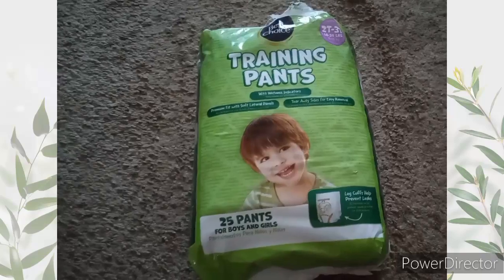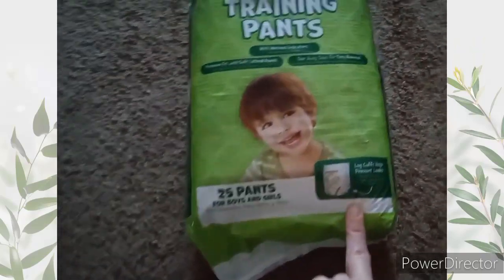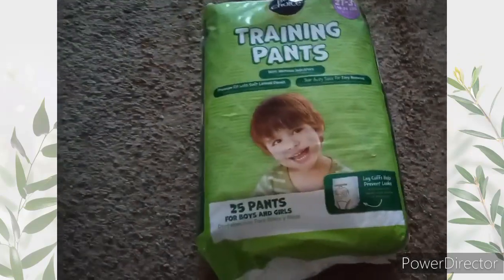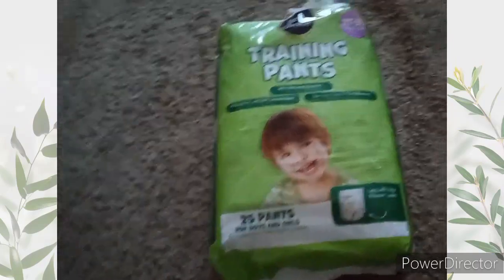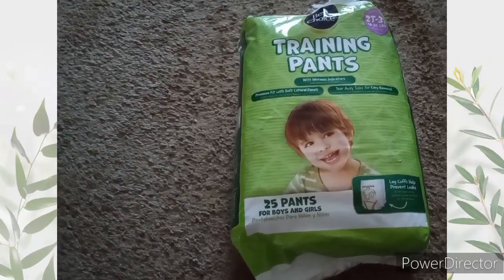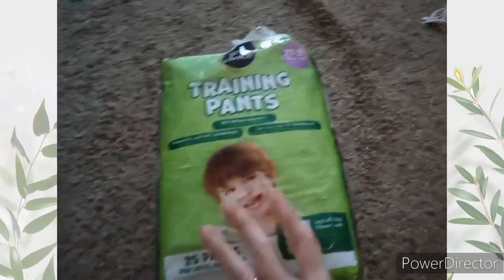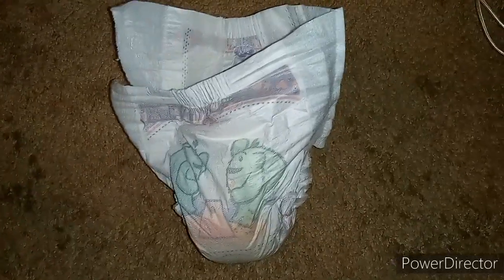These are Best Choice training pants that you can get at your local grocery store. This design is for boys or girls — it has a lift leg cup to help prevent leaks. I think this is the one I shared where the liner made blue marks on my child. Little update here: since adding these back into our rotation, these are the best choice training pants.